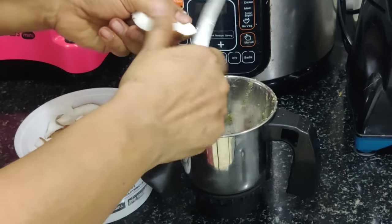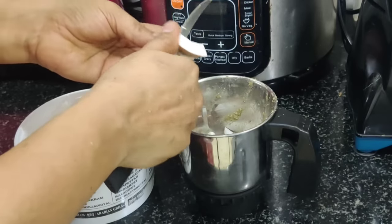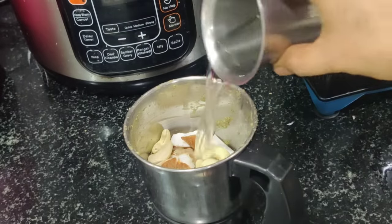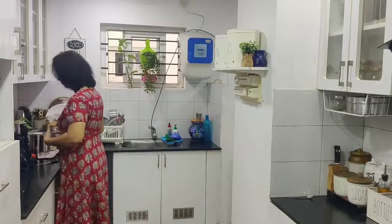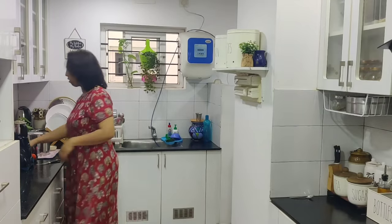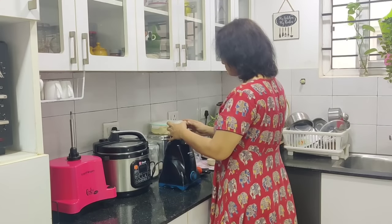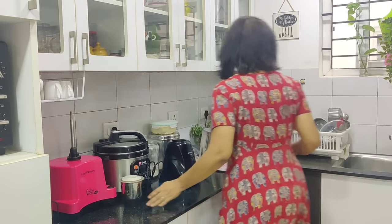We can add vegetables and 1 teaspoon of vegetables and 2 teaspoons of pot. Add a spoon to a spoon, add a little bit of paste, add a bottle in the mix.